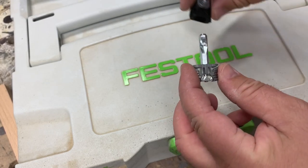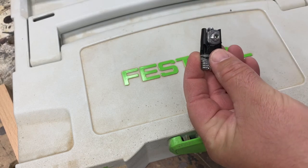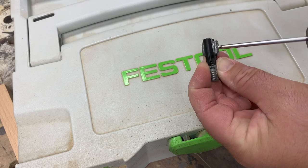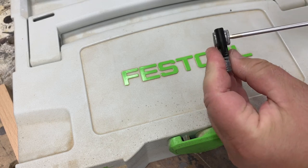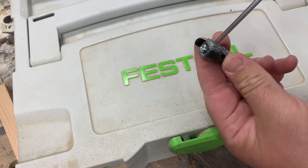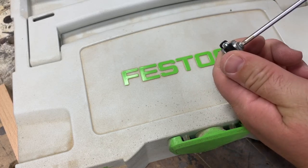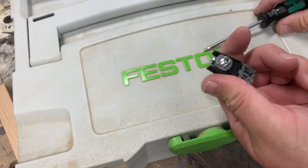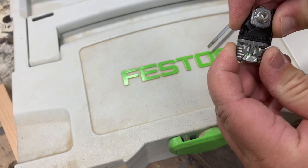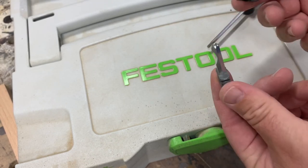As you screw the male end in, it pulls the wedge up and that bites into your wood — this is 15 millimeters deep. These two pieces plug in together and then as you tighten it down, that screw acts on a wedge inside and pulls the units tighter and tighter together, creating a very strong unit. That's great for knockdown furniture. I also use these on breadboard ends because they have just enough play that it will flex over time instead of busting off.